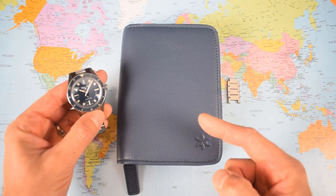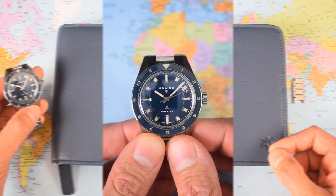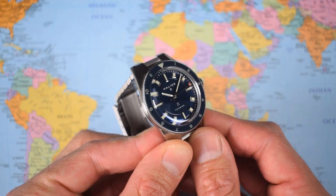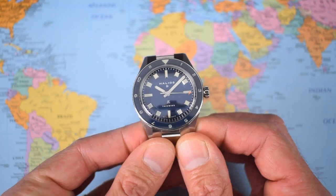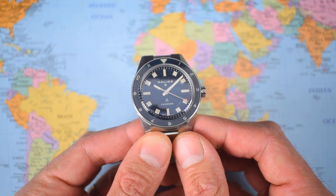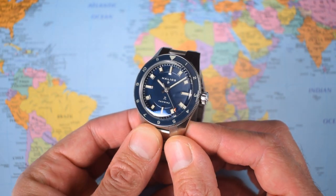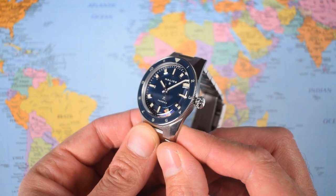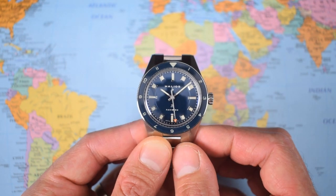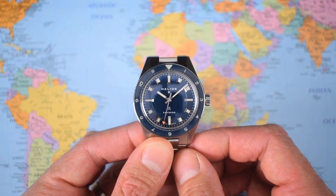775 US dollars. I will leave a link to the Halios website in the description. There's certainly a skin diver thing happening in terms of the case shape, the case profile, the sizing, but not really in terms of the design. It's not super retro like a lot of the other watches I've featured on the channel — the Oleg and Vice P101, the Aorus Diver 65 for example — which I think are natural competitors to this one. But it definitely has the skin diver sizing.